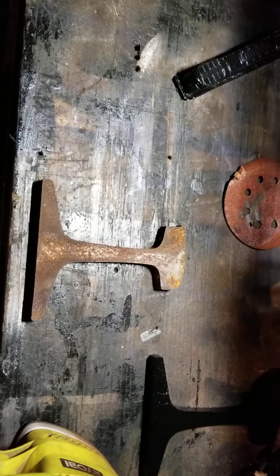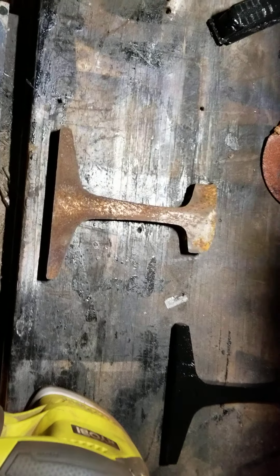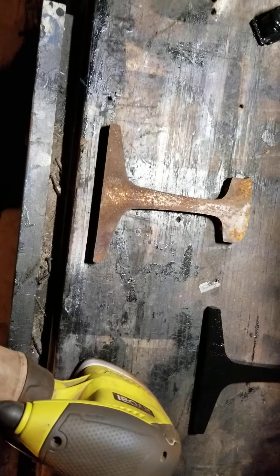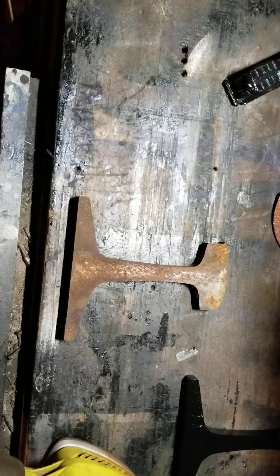Welcome to another video. This one is another rail restoration video. In this case, I collected another rail today. This is a 1943, 131 RE section. We're going to apply stages 1, 2, and 3 in this video.